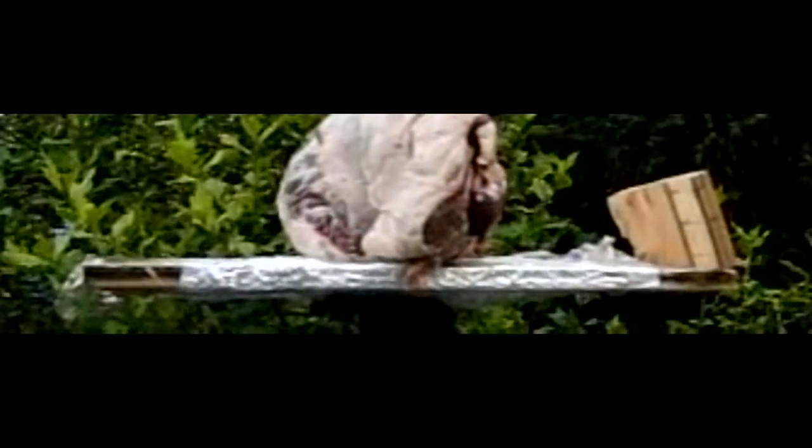This one was the 20 millimeter. It grazed the bone and tumbled the meat over. And this one again did not penetrate it in full, but see how much energy the meat absorbed.